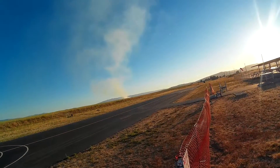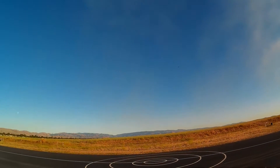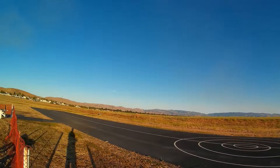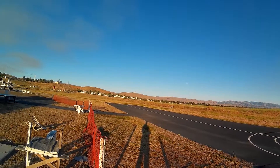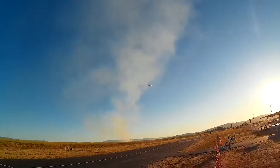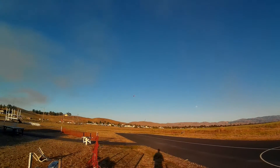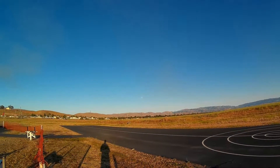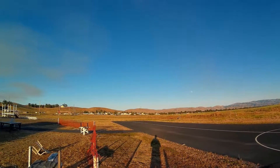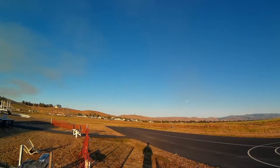Alright man. Time remaining one minute. 30 seconds.